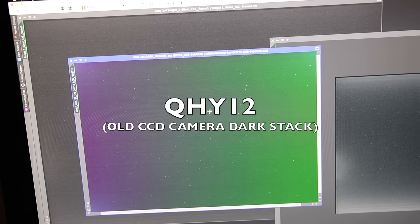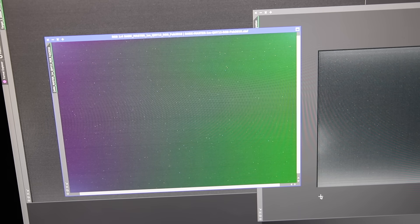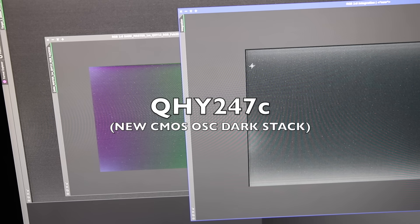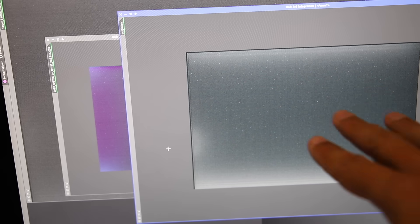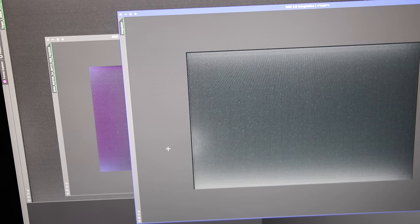Here is the QHY12 and you can see that the color is just a huge gradient, and we have amp glow in the corners. That is true amp glow on my old CCD. And here is the one I've just bench tested, the QHY247. It doesn't have the CCD amp glow because there is no such thing as amp glow on a CMOS sensor, but it does have a thermal signature. I can see it in these two hot spots on each side of the chip and one little bit here which may be some component off the side. All of this stuff gets subtracted in the dark master for this particular exposure length and temperature, which was minus 15 degrees — great stuff to know before you start using the camera.